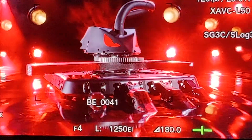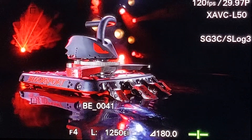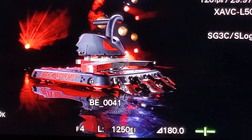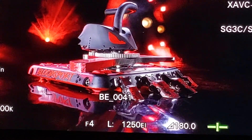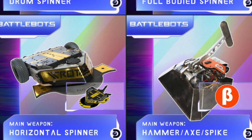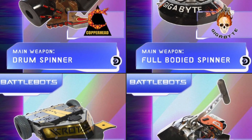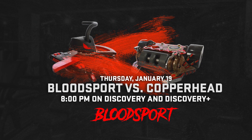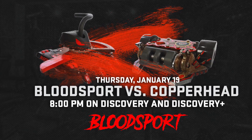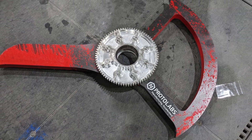BattleBots World Championship 7 has begun, and we're back with an all-new version of Bloodsport, featuring a new weapon system on top of the robot, a more compact chassis, new ground attachments, and of course, a new set of blades. This year, BattleBots has published our entire fight night schedule out ahead of time, and our first match pits us against the destructive drum of Copperhead. What have we brought to the table to fight vertical spinners this year? I'm Nick, blade designer for Team Bloodsport, and this is the Chonk Key.